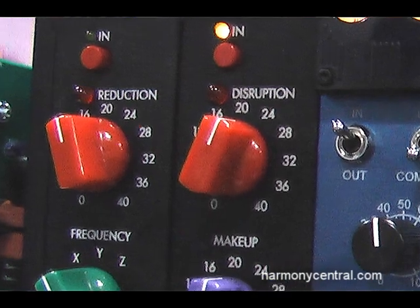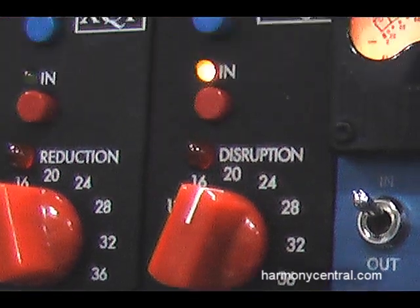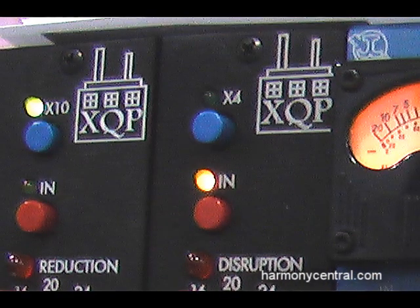There's a disruption amount control, a make-up gain control — very simple. There's an end switch and a times four switch, which gives you four times the sensitivity in the side chain. The Deisser is times ten; the Disruptor is times four. That's just what seemed to work the best, and that's how it came about. It's a very simple thing.